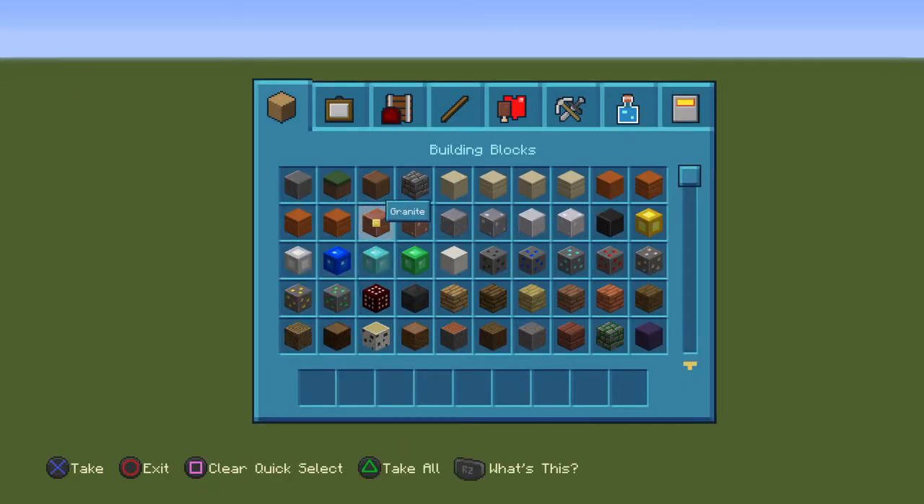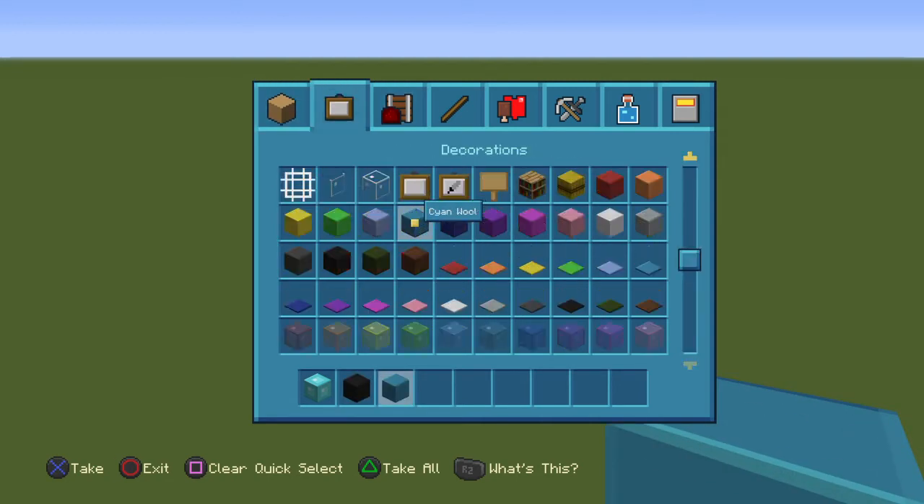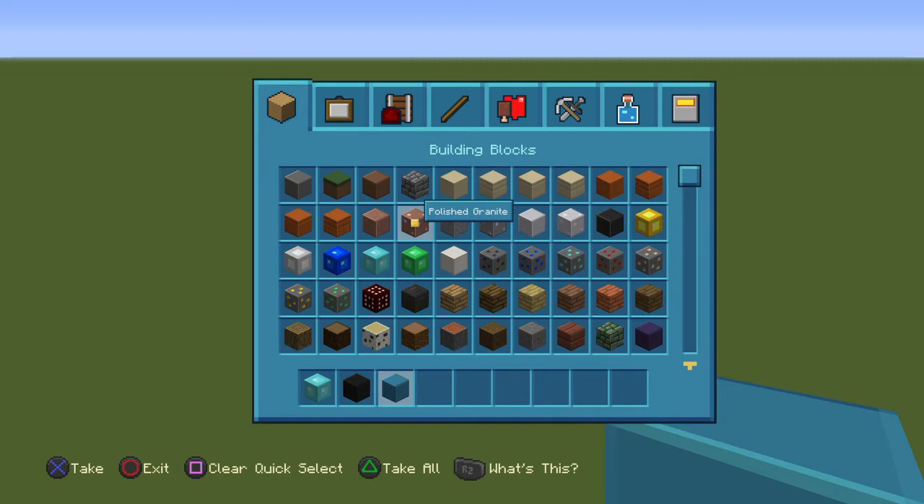For this you will need a block of diamond, black wool, cyan wool, and a block of iron.